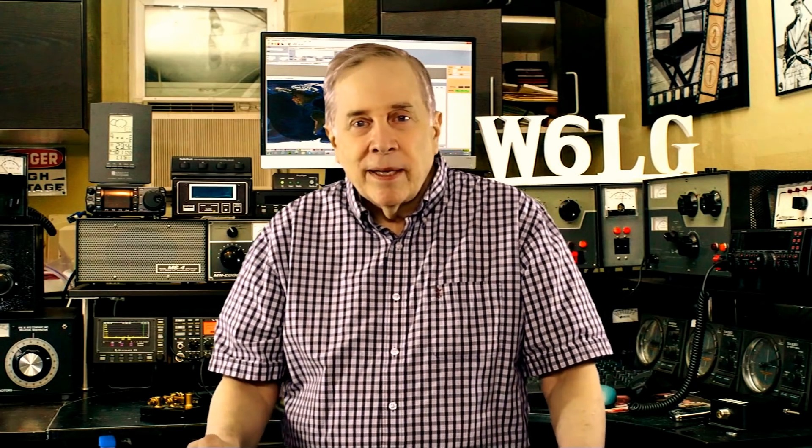Hi, I'm Jim W6LG for Ham Radio Basics. I was on the air and a guy called me. The guy's name was Tim, and Tim said he had a new ICOM 7610 and could I give him a few minutes to run a couple of quick checks on it. And we did.